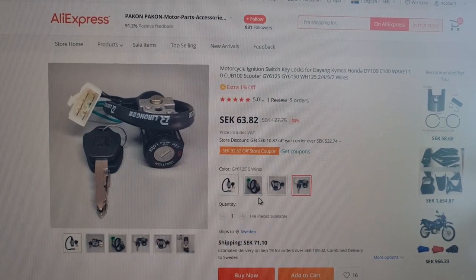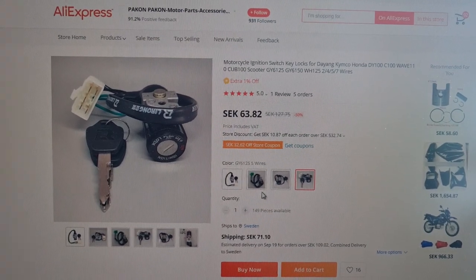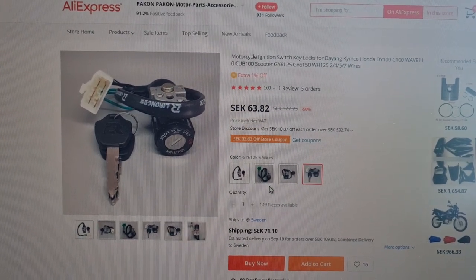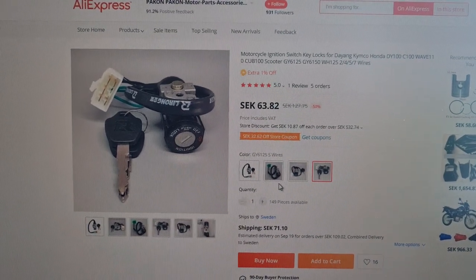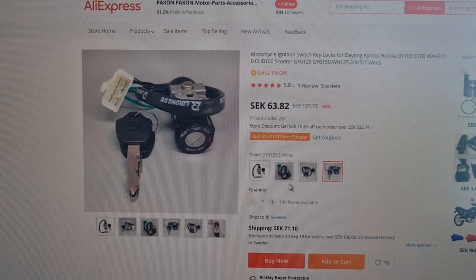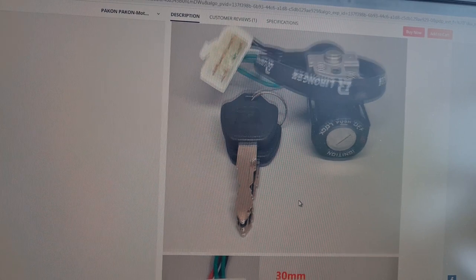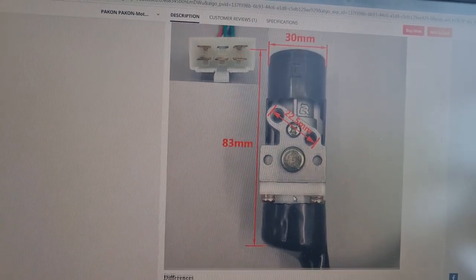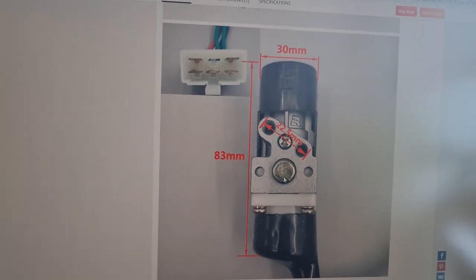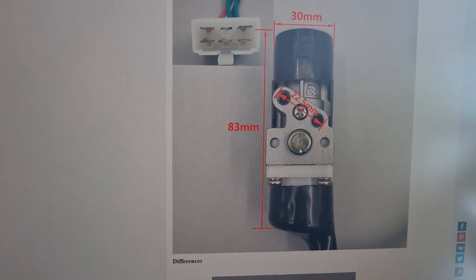I'm going to order this ignition switch for the GY6 125, but it seems to work for 50cc Kymco as well - it says Kymco in the headline. The measurements look about right, not exactly the same at the top, but I think this will work. I could just connect the cables together but this looks more serious and better.